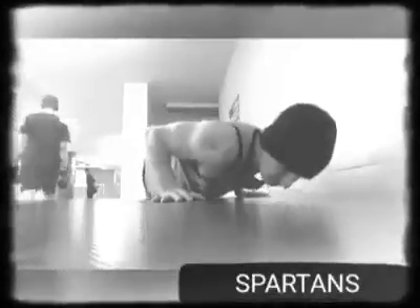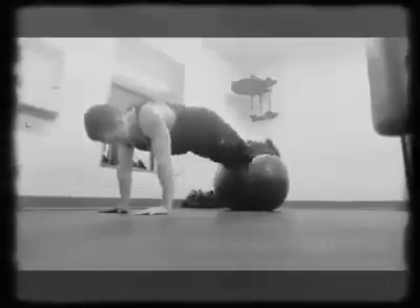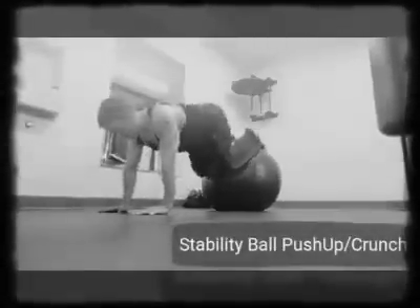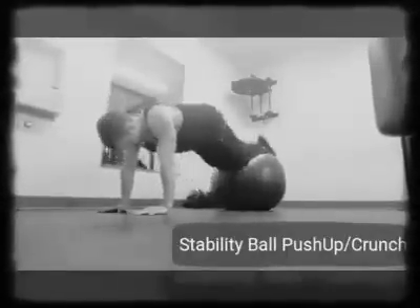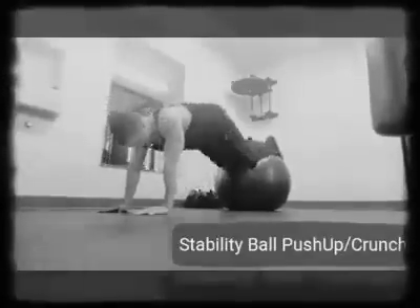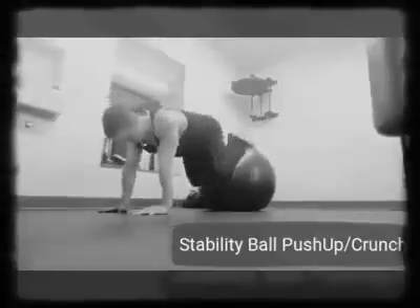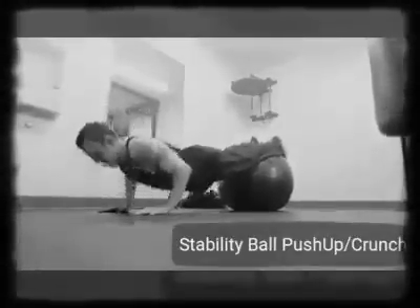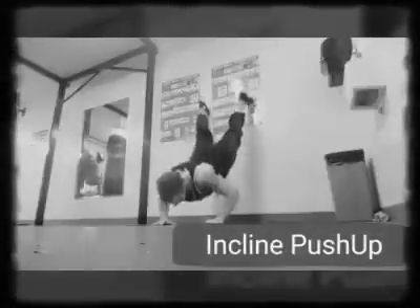Along with push-ups or bench press, you want to do some back movements — rows, deadlifts, pull-downs, chin-ups, or pull-ups. You want compound movements that recruit the most muscles, so you're recruiting the biceps and all the back muscles: traps, rhomboids, lats. You don't want to just do isolation movements all the time — you don't want to do curls all the time or skull crushers.